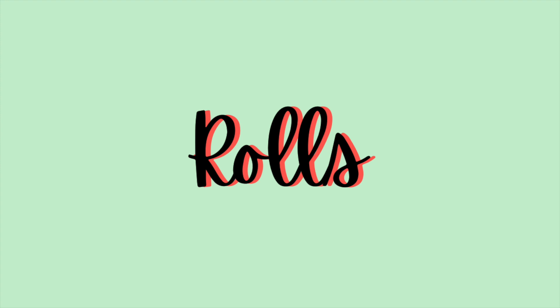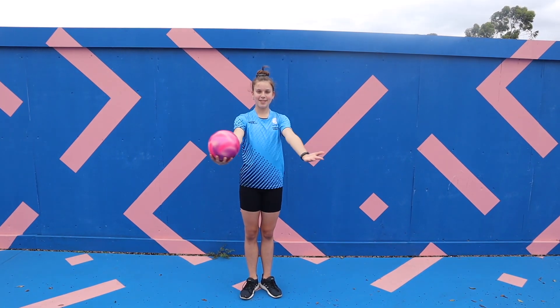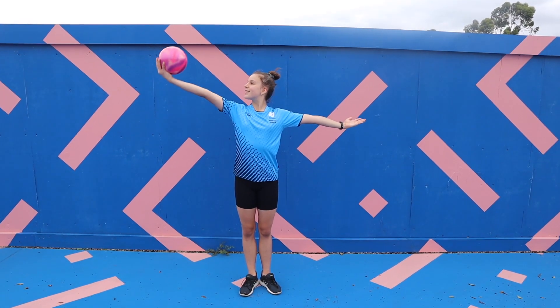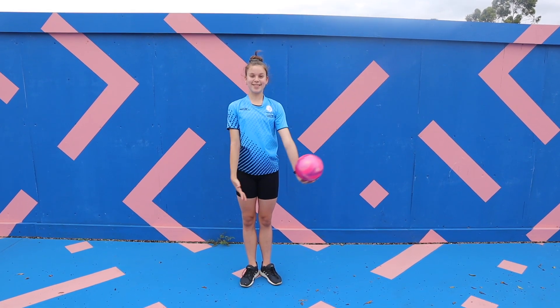The next common mistake has to do with ball rolls. When doing rolls across the arms it is important to keep the arms out to as close to 180 degrees as possible. Although this is more challenging, it is the correct way to complete the roll.